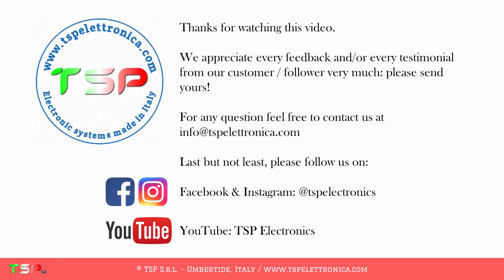We want to thank again IZ4AQT Nikola for his great testimonial and his spectacular installation. This is what we call a perfect collaboration — from our product to your satisfaction. And remember, if it can work on an IC781, it can also work on your radio. Please visit our website for more information, link is in the description. Thanks for watching, and don't forget to like the video and to follow us.